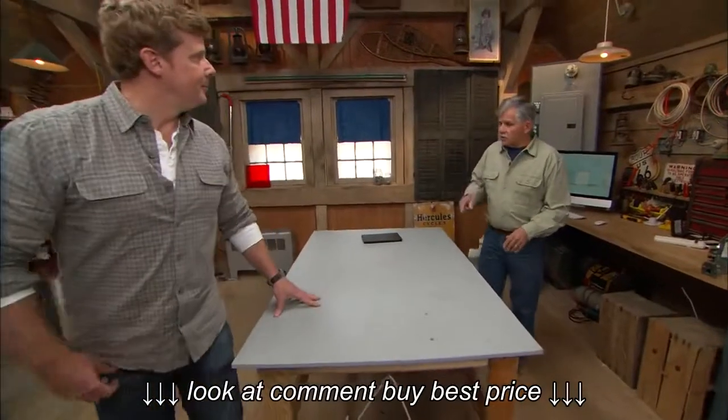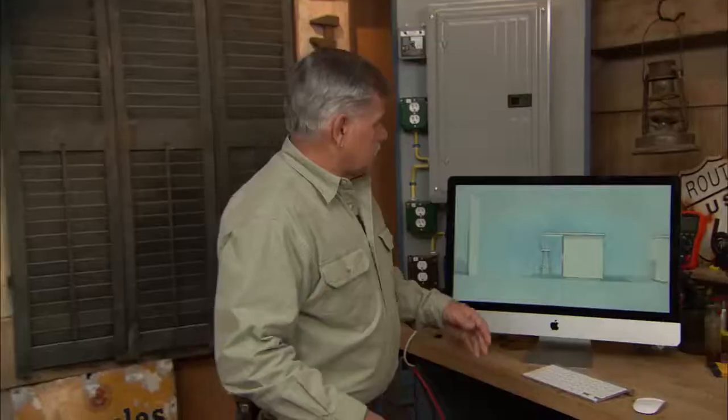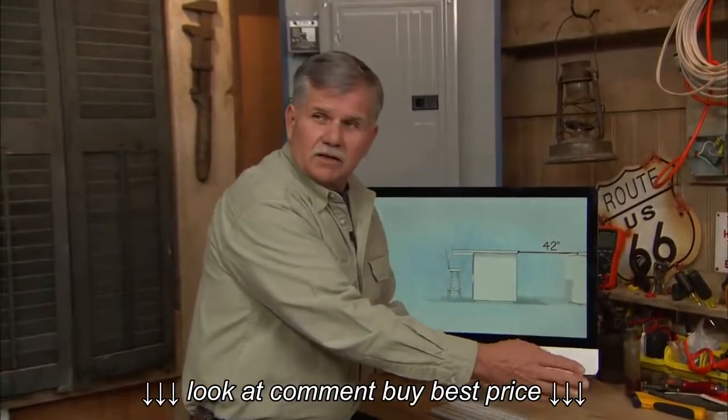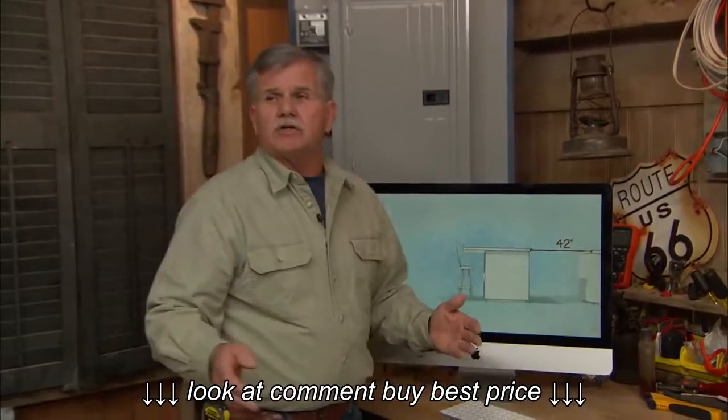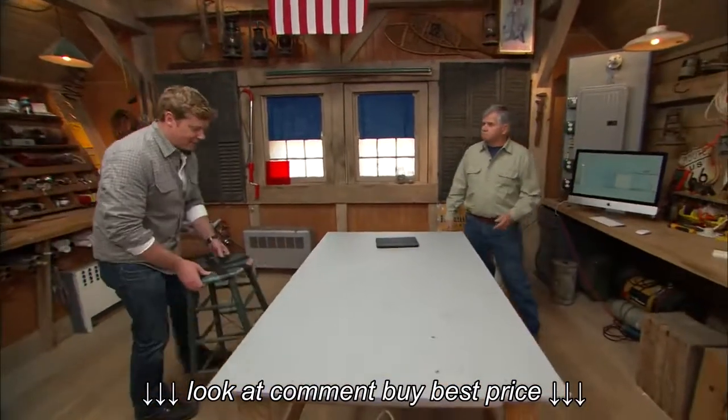In terms of the clearance around the island, that's a very key measurement. You want to make sure you have adequate space. From the face of the island to the face of the wall or cabinet behind it should be a minimum of 42 inches — that gives you enough room to walk back and forth, so somebody can work at the island and somebody can still get by.